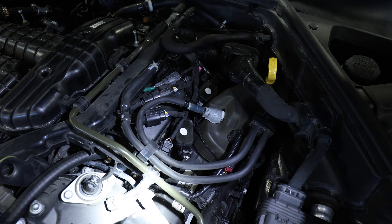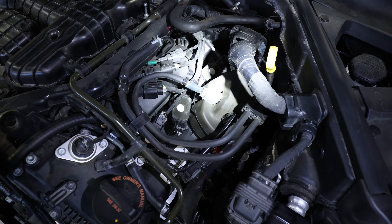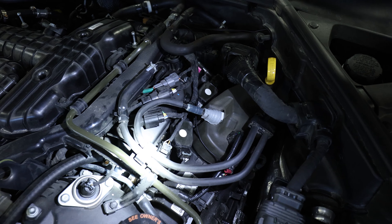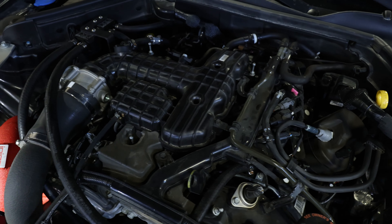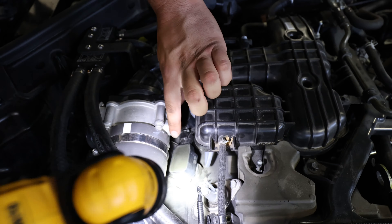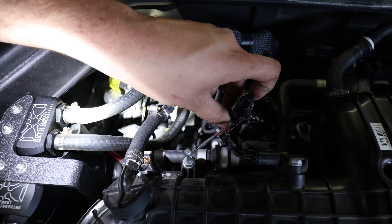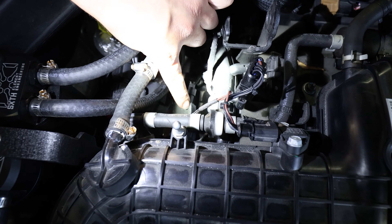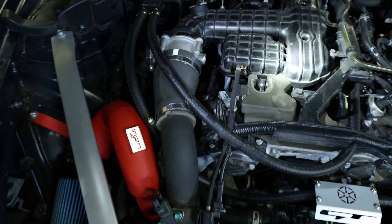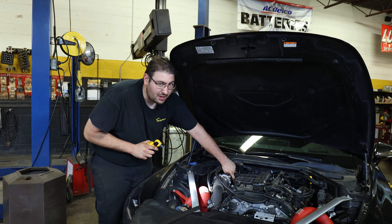If we take a look here on the driver's side, we're going to find number one, two, and three clearly marked with white dots. Moving over to the passenger side — this is the trouble side where that special socket is going to come in handy. We can identify one, two underneath the intake here, and number three located tightly back here. Very tough to see, but all of these are fairly simple to get to except this one here where the 5/8 double ball jointed socket is going to come in handy.